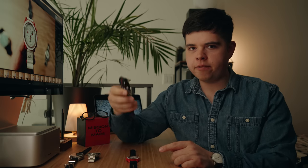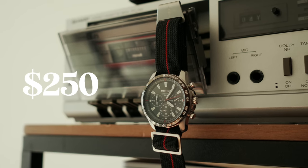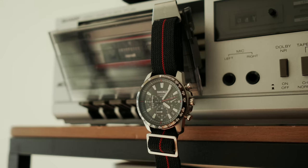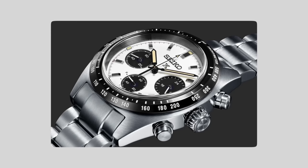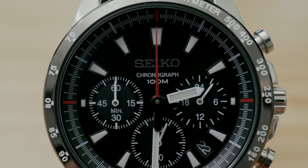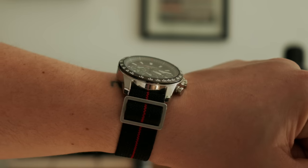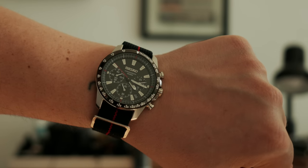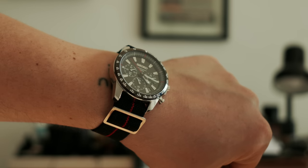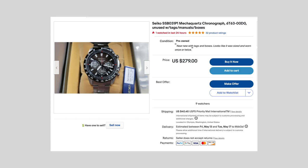Let's move on to some alternatives, starting with our beloved Seiko — the SSB031. This model came out in 2015, so it's becoming a little more difficult to find. When I purchased it, it was only about $150. I think it's gone up in value because of the new Seiko Speed Timer, with everyone looking for alternatives to those new chronographs. This one is relatively close in looks to those new Seikos. I have it on a diver elastic NATO right now — just a really simple, classy chronograph you can add to your collection.